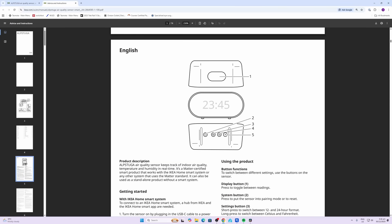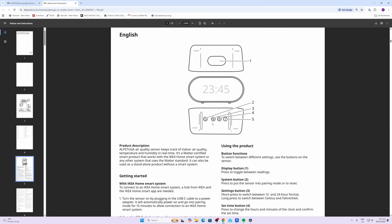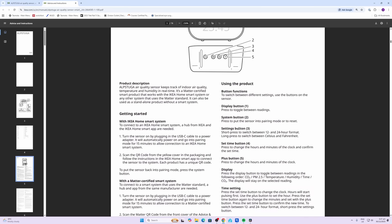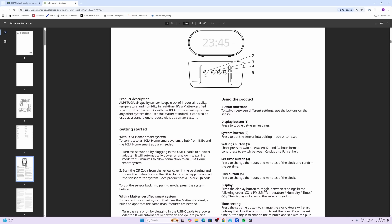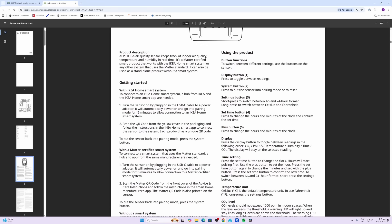IKEA provides a clear guide for the application of this device, available for download from their website. It covers the usage of all the different buttons: Button 1 is for changing the display, Button 2 puts the device into pairing mode, Button 3 short press toggles between 12 and 24 hours, Button 4 changes the hours and minutes, and Button 5 also changes the hours and minutes of the clock. Interestingly, when I paired it, it did pull in the time, but every time you unplug it you lose the time and need to set it again.